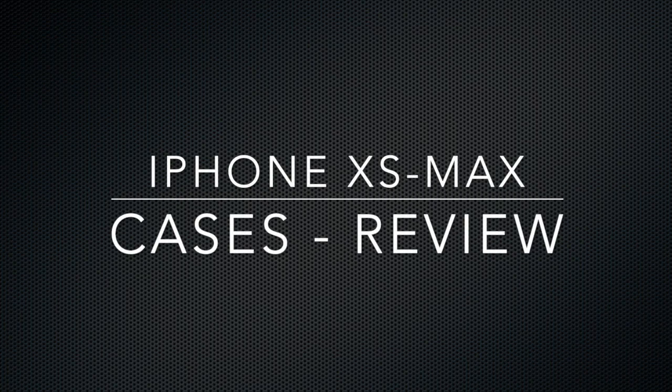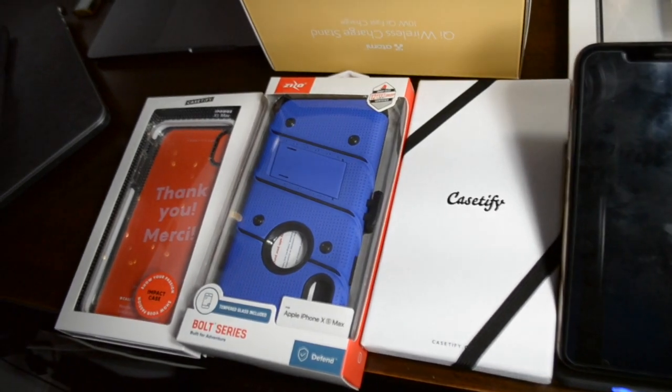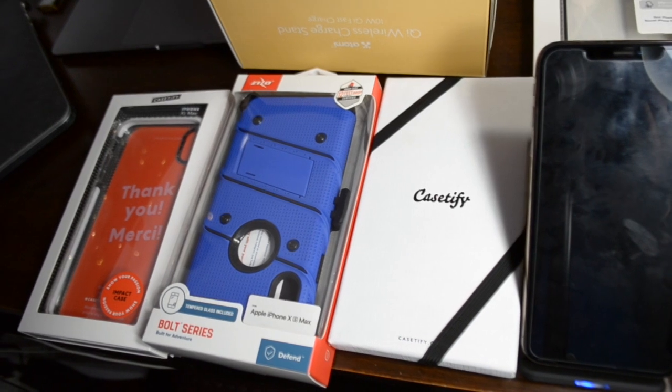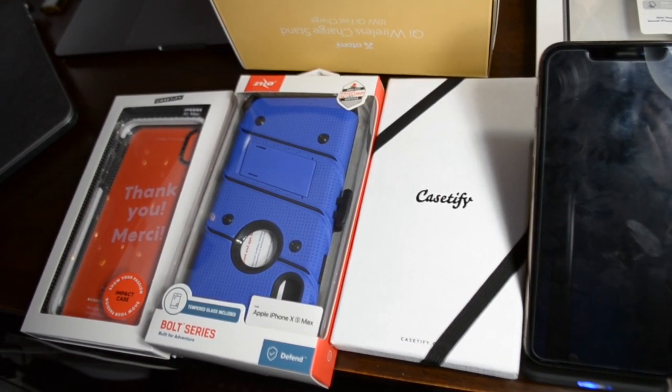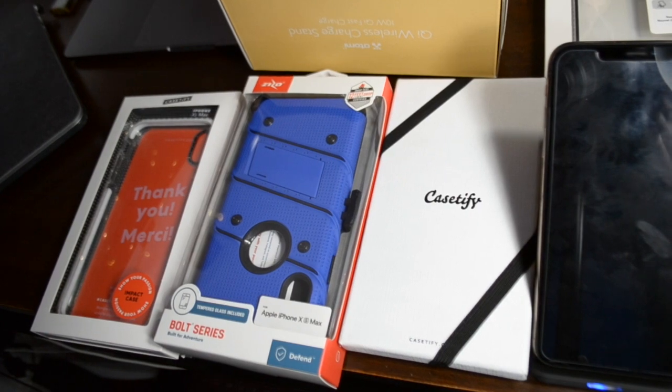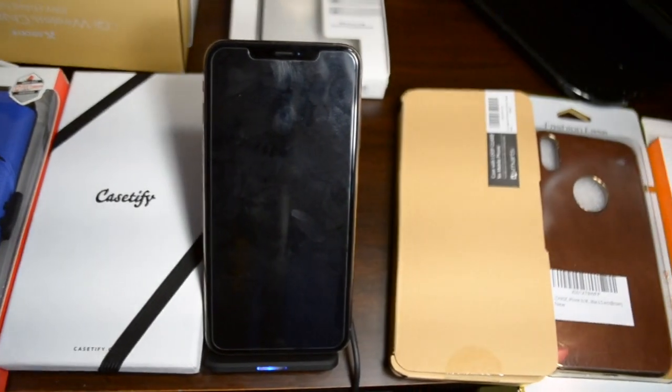Hey everyone, welcome to the Y channel. Today I'm going to review the iPhone XS Max cases. I picked a few cases that I kind of like, especially ones that are stylish and sleek, give you very good protection, and also work with wireless charging. So these are the few cases that I'm going to review today — I hope you will like it.